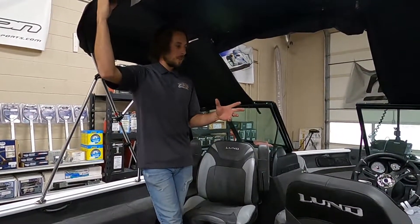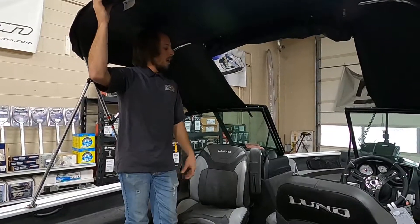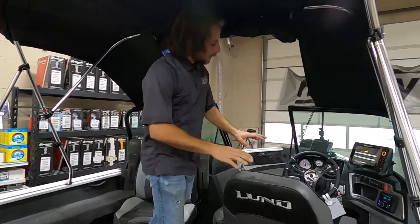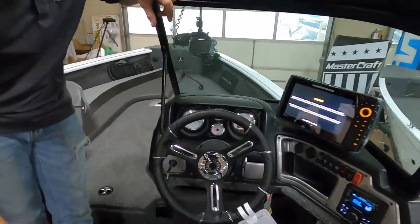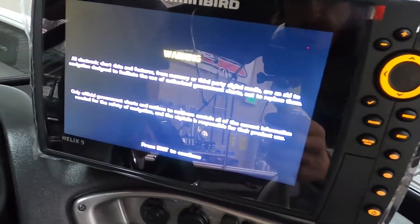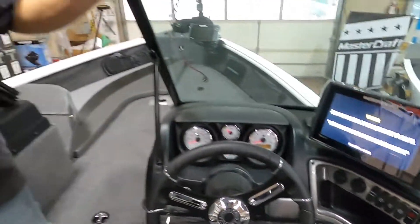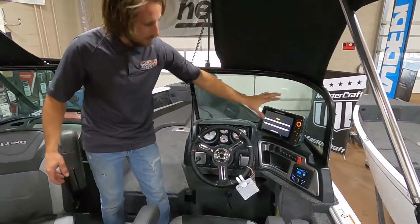Now for the cockpit of the 2025 Impact. Starting at the driver's seat, we've got the new suspension captain's chairs — I'll cover those in a moment. There's full tilt steering so you can adjust it with the seat for maximum comfort. We've got the Helix 9 mega side imaging on the console. The nice thing about how Lund designed this console is there's really no need for a RAM mount — we were able to through-bolt it right to the dash so it's sturdy and not bouncing on the way to the lake, with plenty of room behind it not touching the windshield.